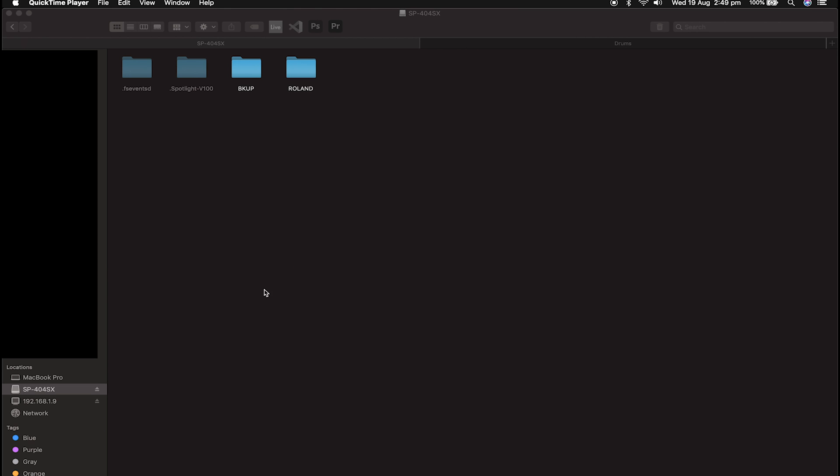All you basically need to do — you can see here at the bottom I've got my SP404SX memory card plugged into my computer. If you've got a Mac like me, you might need a dongle to be able to do that. The newer Macs don't have an SD card reader. I don't know about PCs, but usually they do have an SD card reader built into the side of the machine. I'm sure you'll be able to figure out how to use your SD card with your computer.